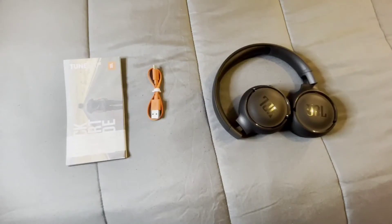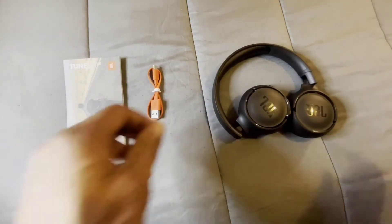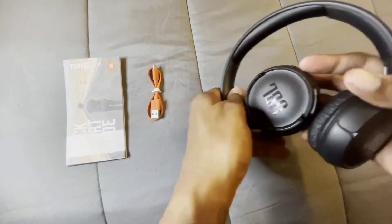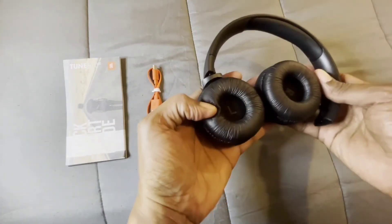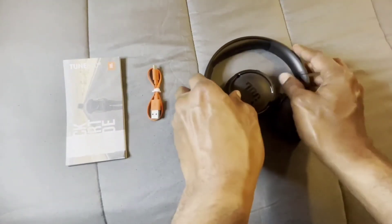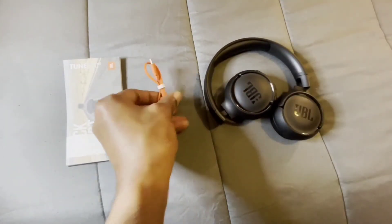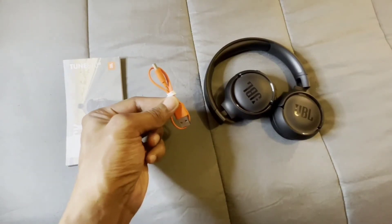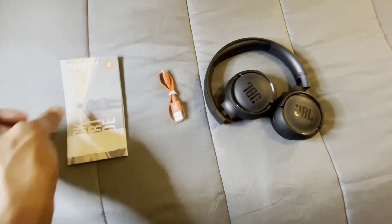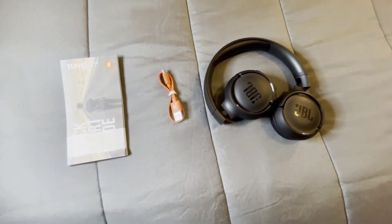This is what you get inside the box — you get the nice Bluetooth headphones. We also get a charging cord, Type-C to USB. And then we also get booklets explaining all about the headphones and the features they have to offer.